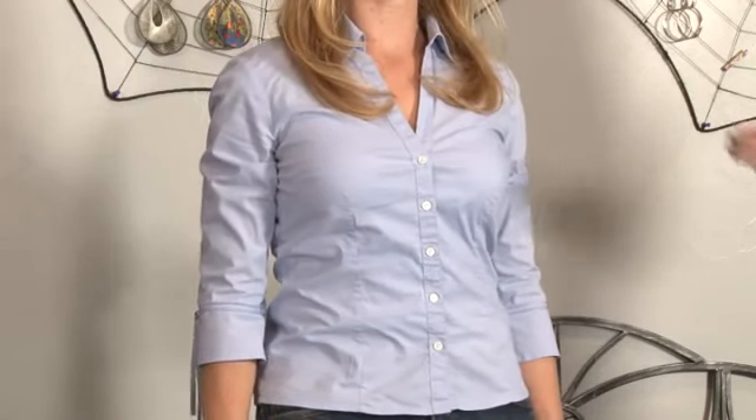Again, that's the right way to fit a blouse. I'm Jay from NoMoreMomJeans.com and we'll see you next time.